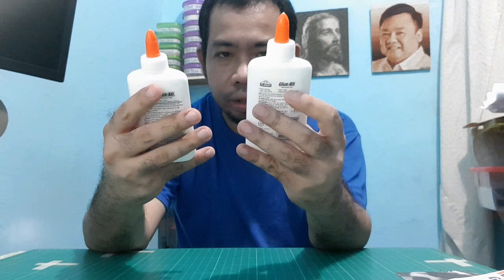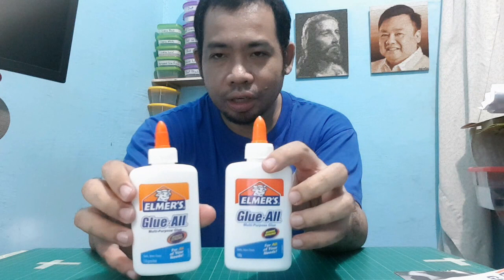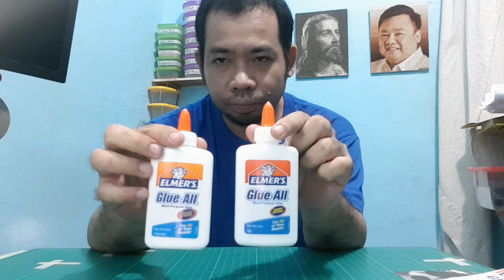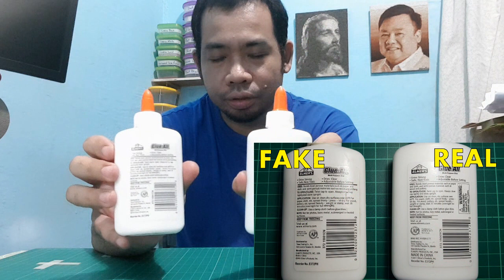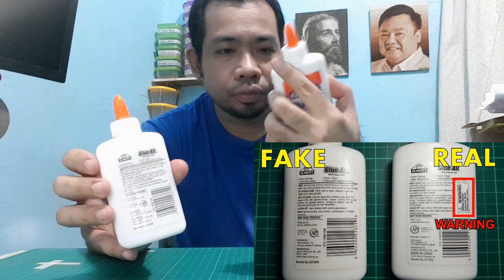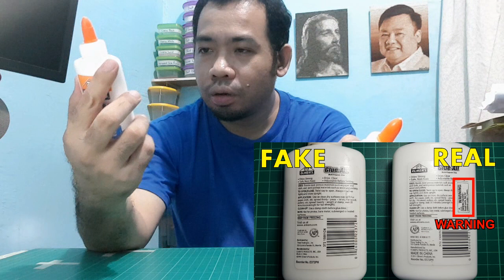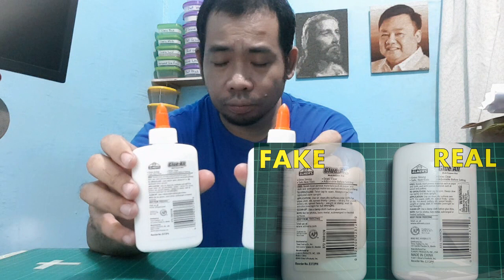The counterfeit did not really copy exactly the design of the authentic one. If we compare them side by side, here are the differences: at the back, the messages are the same except the authentic one has a warning label — 'choking hazard, small parts, not for children under three years' — while the fake one doesn't have any label. The barcodes were copied exactly, even the numbers.